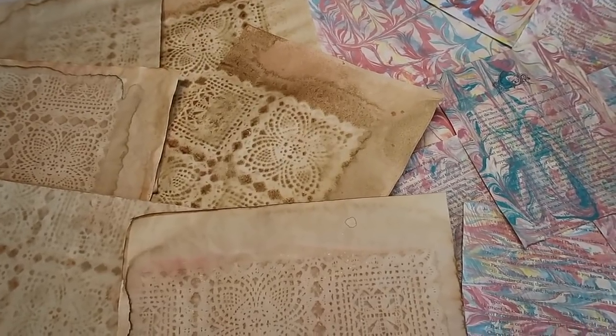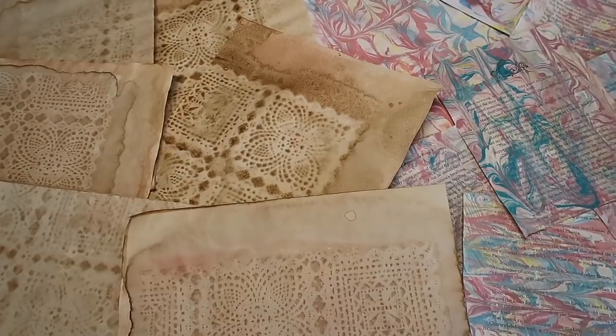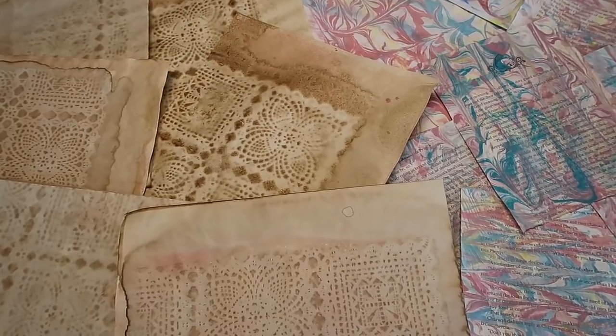Hello crafty cuties! Today's video we are going to make some pretty papers and we are finally starting the Dollar Tree junk journal challenge.